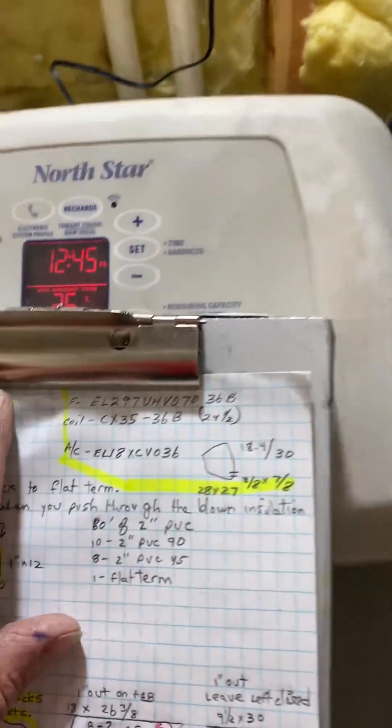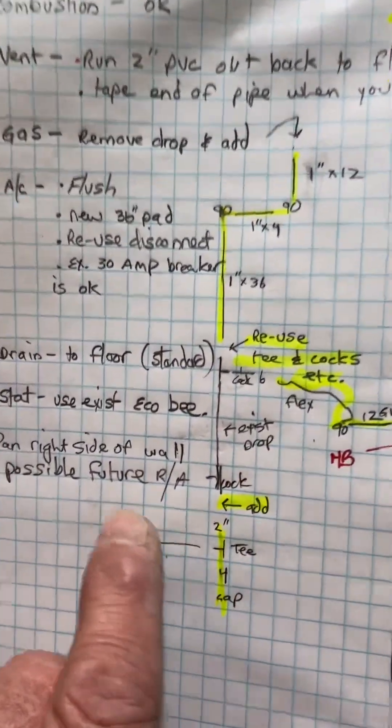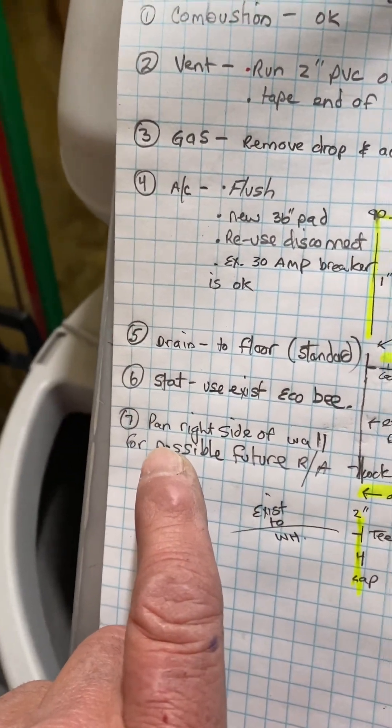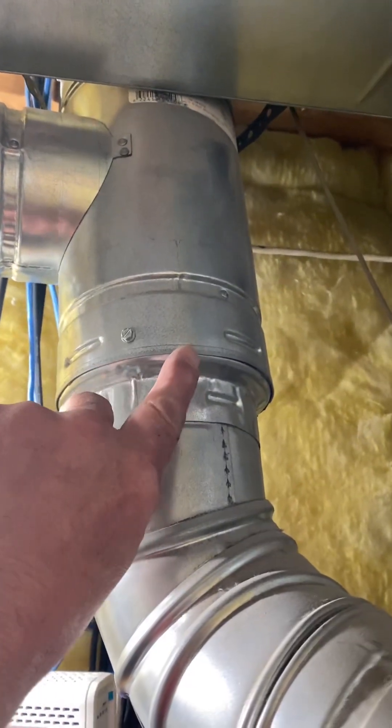Get your slope up as high as you can outside. You're going to have to tap this with a five-inch strip cap.